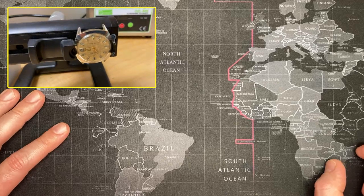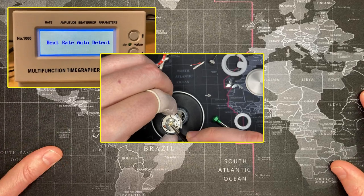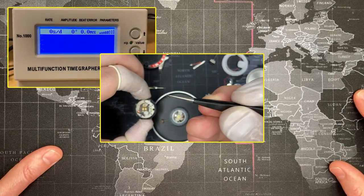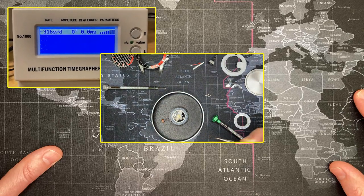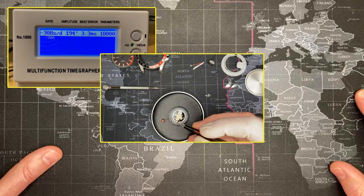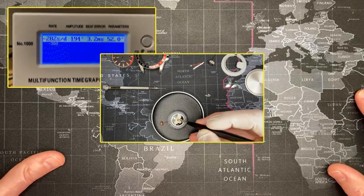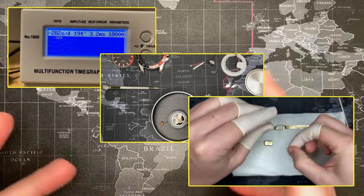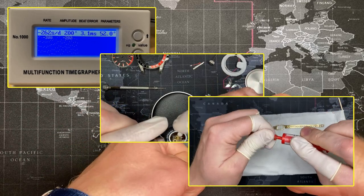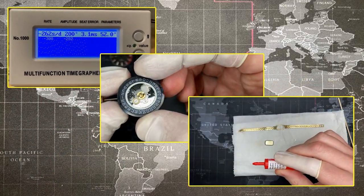I wanted you guys to see what my workshop looks like. Even though I wouldn't say I'm a novice at this point, I would say I'm certainly not an expert - somebody who fixes watches and is still learning. I've got a good solid basic tool set, and I intend to have certain how-to videos over the next few months. I did want to show at least my workshop.